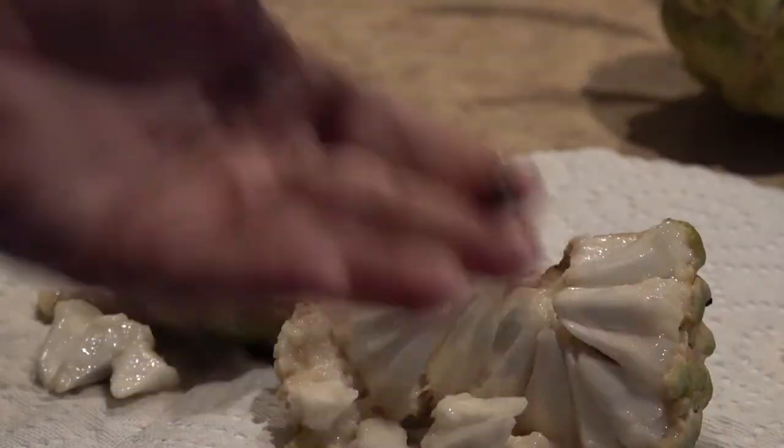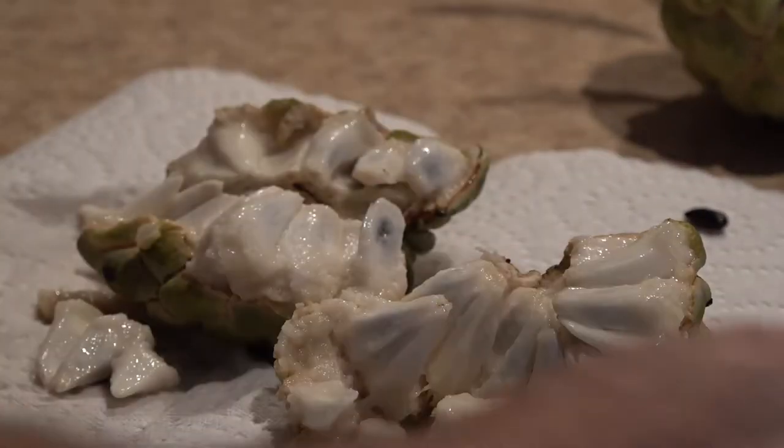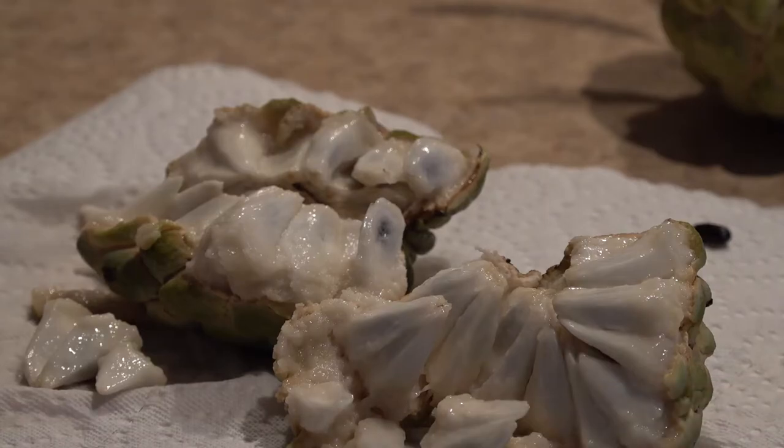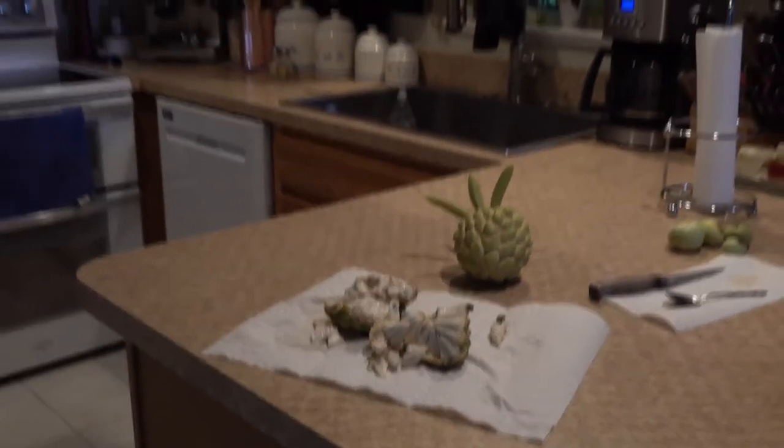Wow — it's like a cross between custard and pineapple. It is super, super sweet. So if you like sweet fruits, this is the way to go.